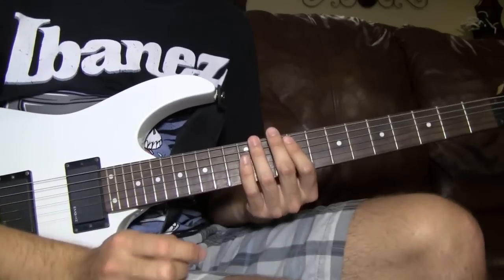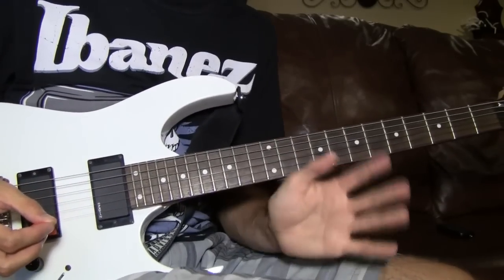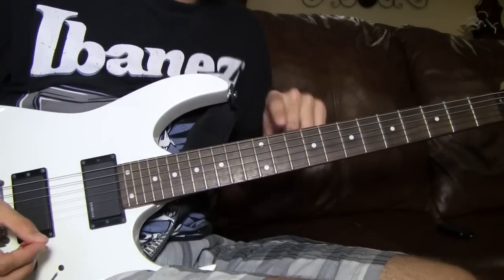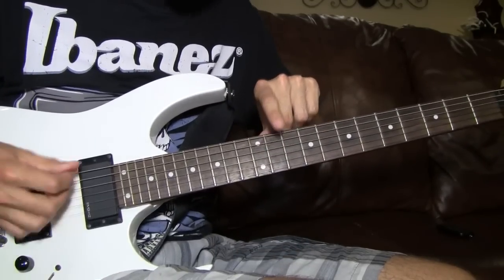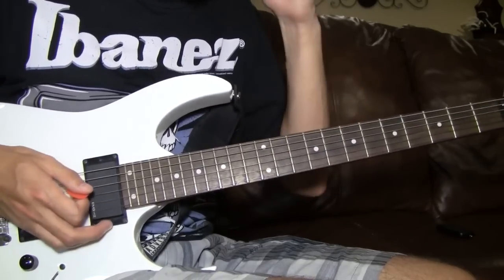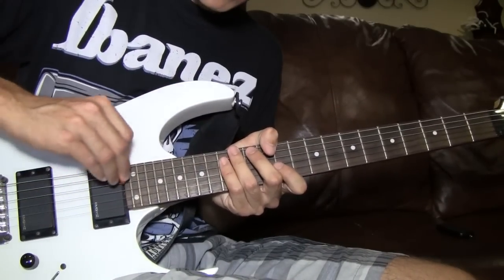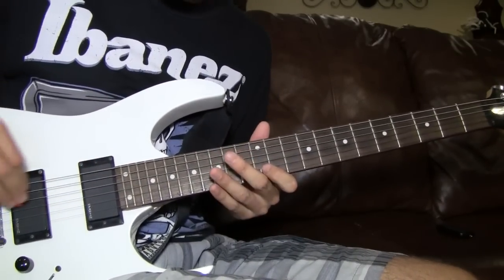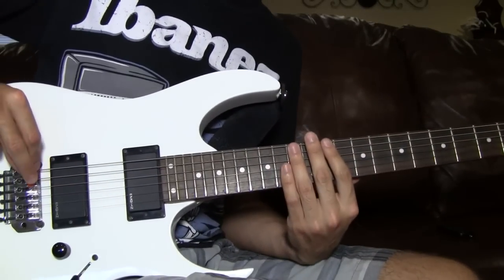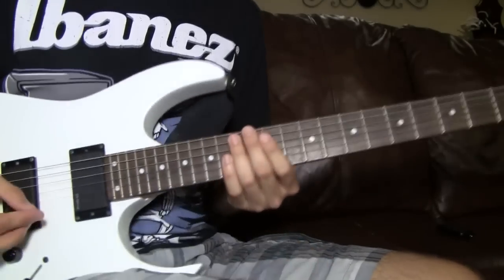Another thing about pick slides — a lot of people think you could just take the pick and slide it anywhere you want on the strings. What I do, and I've found it more effective, is I actually mute the strings with this hand. By mute I mean I don't push down — I just put my finger on the string so if I was to strum it would just not make much sound. The pick slide sounds more effective and dives harder when you mute the strings.